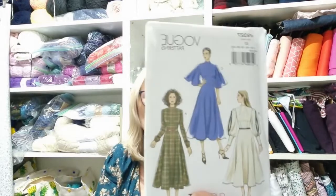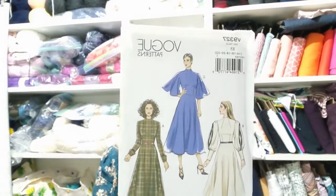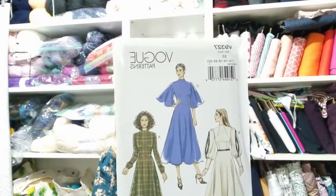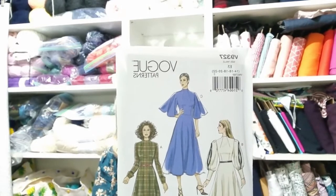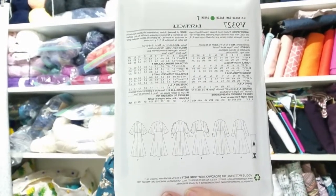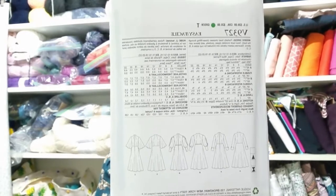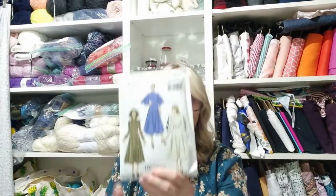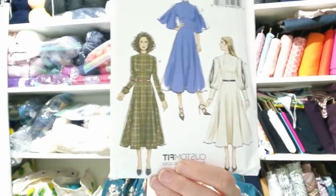Sian might actually have this one as well, but this is another one. This will be a winter dress, but I might make it to wear to the ballet in winter, or it could be a work dress. This is Vogue V9327. I really, really like that. View B is probably my favourite with the open sleeves and the long cuff.